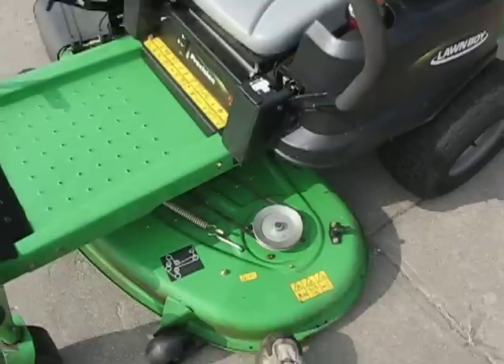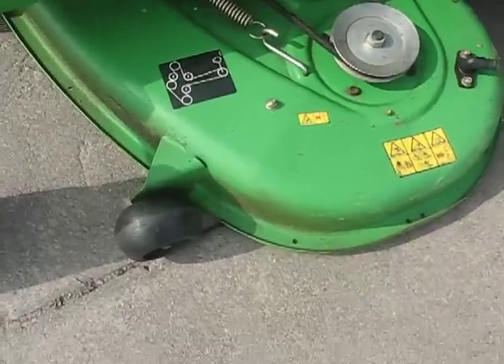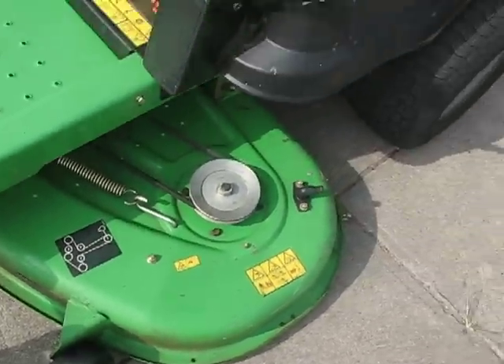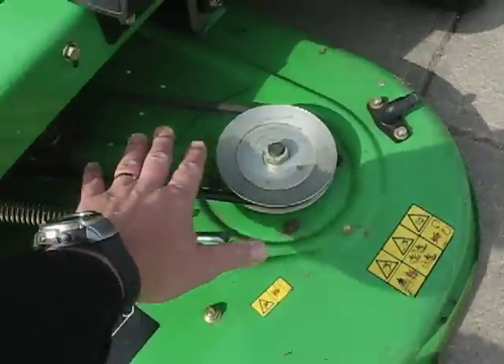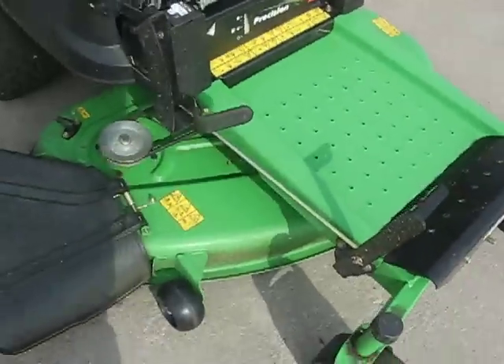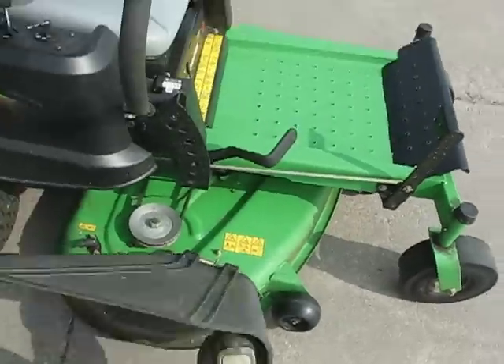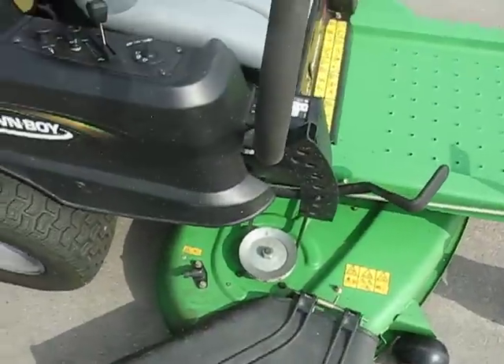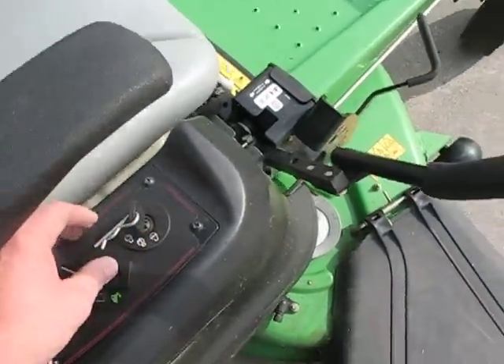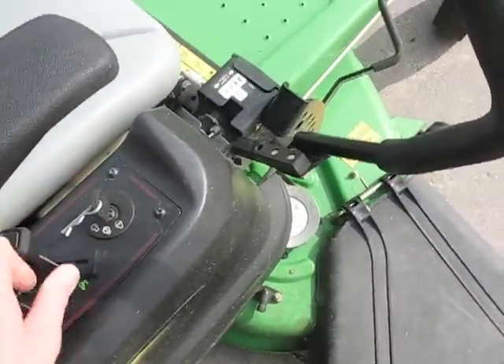This isn't the best mower in the world, but it does a pretty good job — it zips right along. The deck, as you can see, is stamped steel. It's not a fabricated deck like I wanted. I took the covers off; there were covers over these and I don't like them because they get clogged up with grass, so I just leave them exposed. It's a pretty good mower, all things considered, and the engine is what I like the most about it.